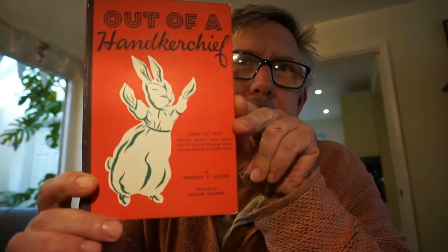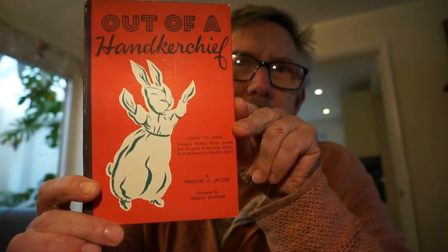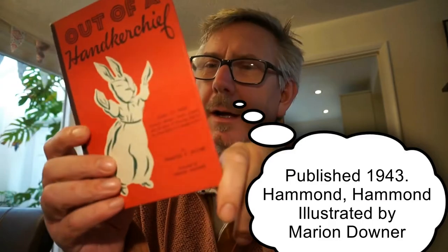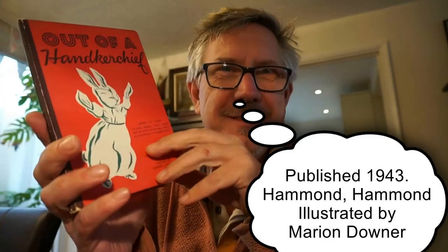Hello there, good afternoon, good evening, or good morning, whatever time you're watching this. I hope you're well. Today I'm following on with the magic discoveries from that magic trunk we found — a book called 'Out of the Handkerchief' by Francis E. Jacobs. I haven't looked them up, but it's an interesting little book about how to make animals out of handkerchiefs.